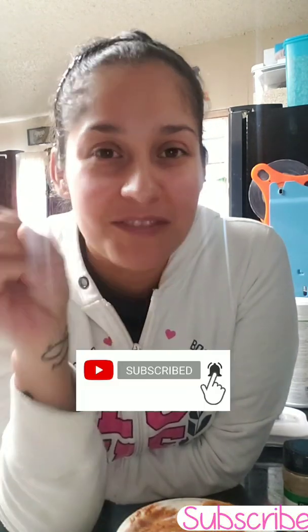Don't forget to like, subscribe, share, give me some hearts, turn on notifications — whatever you can to be nice to me! I will see you guys in my next video with a new upbeat recipe or challenge.